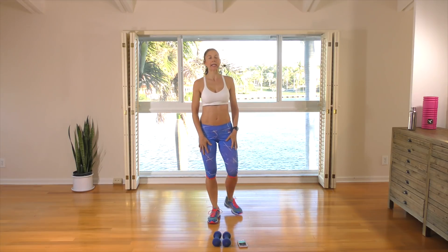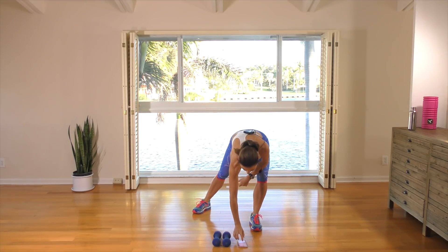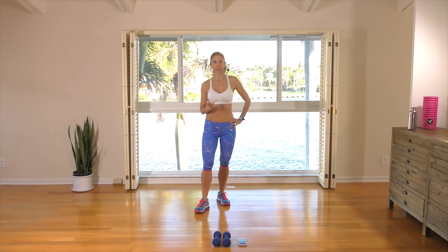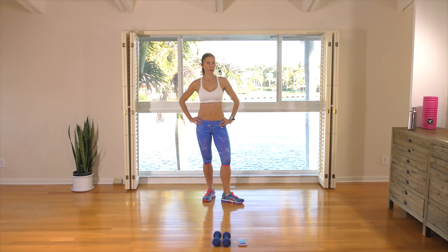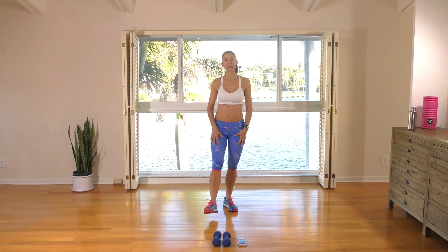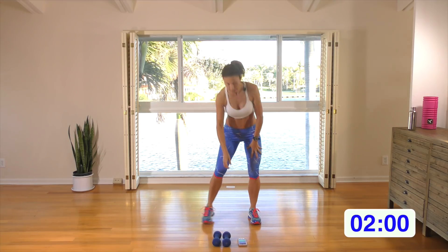Hey guys, I'm Natalie, welcome to today's workout. We're going to get started with our two-minute warm-up. Keep your hand weights close by — you're going to need them for round one.